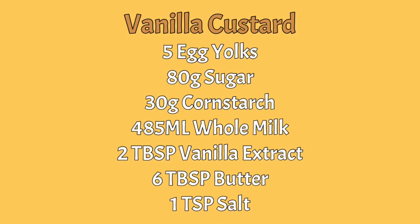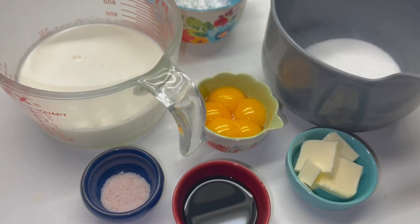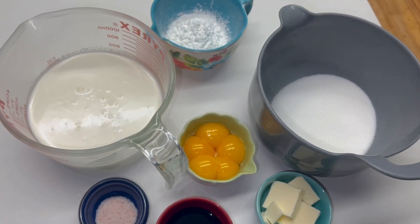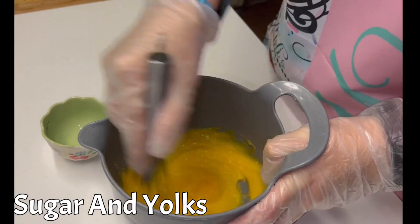Next on the to-do list is to make the vanilla custard. Look over these ingredients real quick and we're going to get to making this, remembering it has to cool down before we can use it in our buttercream later on in this recipe. Whisk together your sugar and egg yolks until it becomes pale in color.